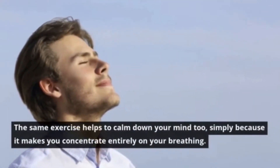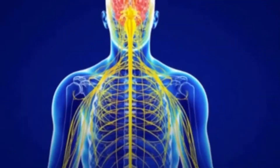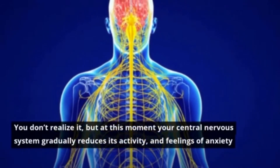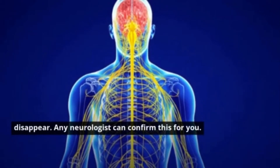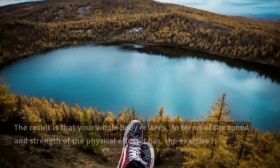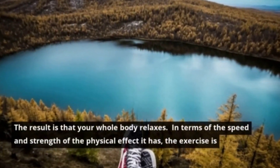The same exercise helps to calm down your mind too, simply because it makes you concentrate entirely on your breathing. You don't realize it, but at this moment your central nervous system gradually reduces its activity and feelings of anxiety disappear. Any neurologist can confirm this for you. The result is that your whole body relaxes.